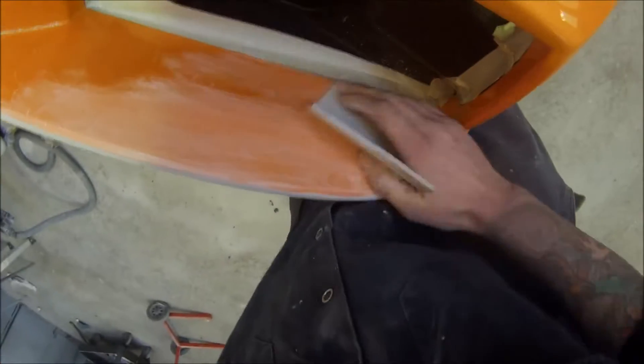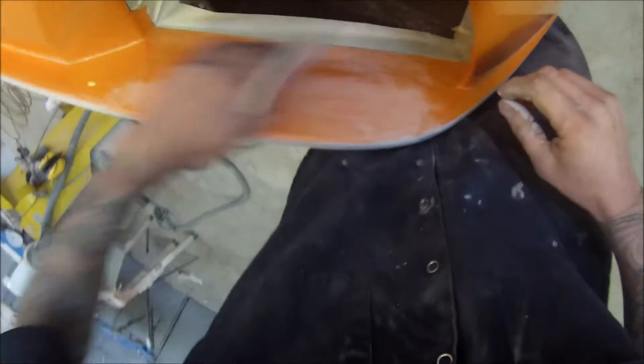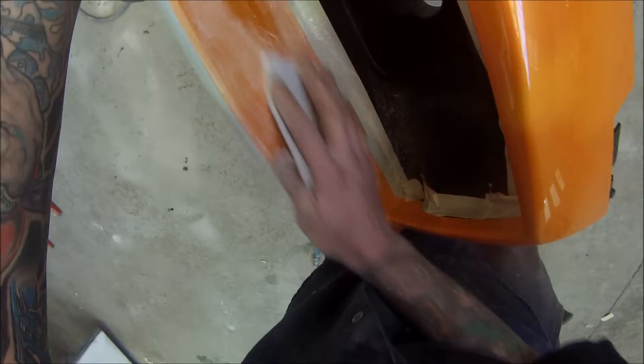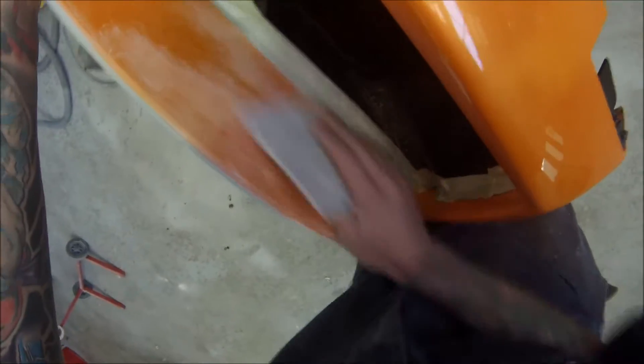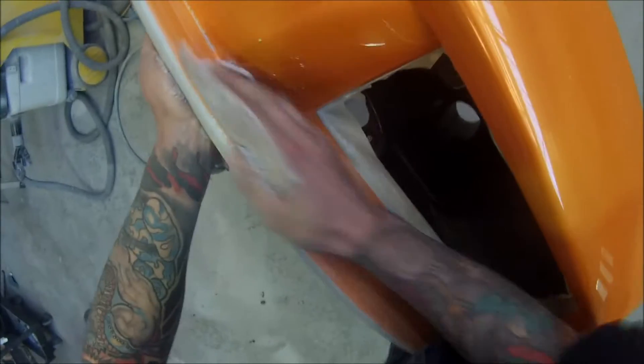Next up we've got the softback sanding sponge — soft pads some people call them. We're just going over the areas where the colour is going to be. 500 grit is good enough if you're going to be putting colour over. But if there are areas where you're going to be just putting clear over, you want to finish it off with 800 grit.